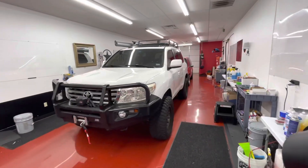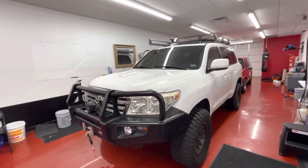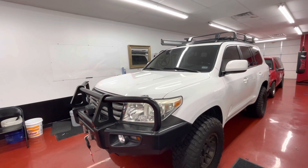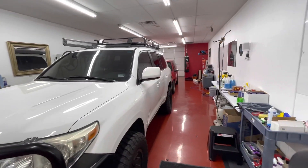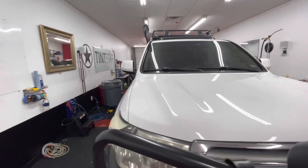All right, here we go. Let's look at the final product — Land Cruiser LC200, my personal truck. This front end, excluding the front bumper, is fully PPF'd, wrapped edge to edge. We got the full hood, full fenders, and the mirror caps as well. Anything that is detrimental to this paint will no longer be — we are protected.